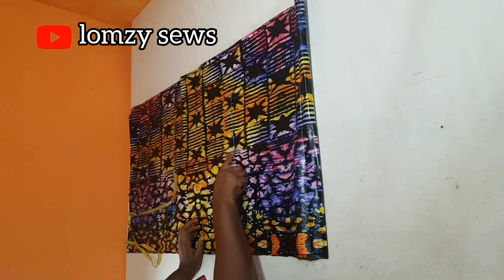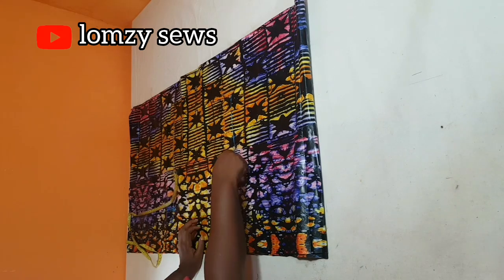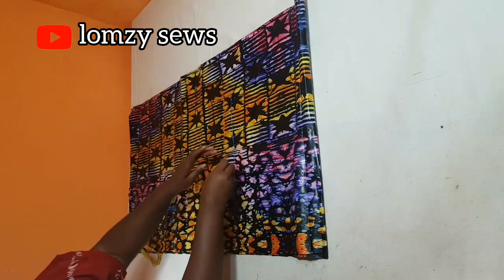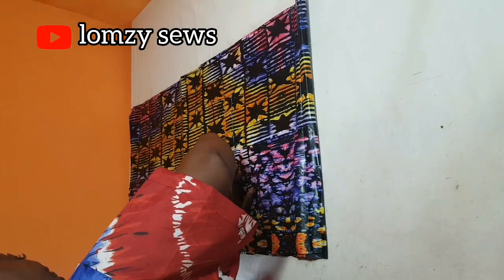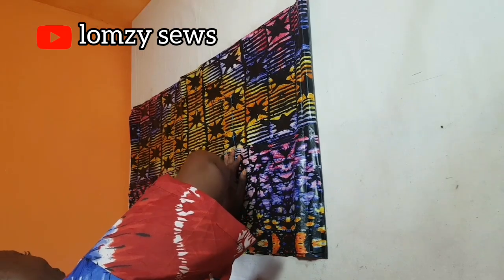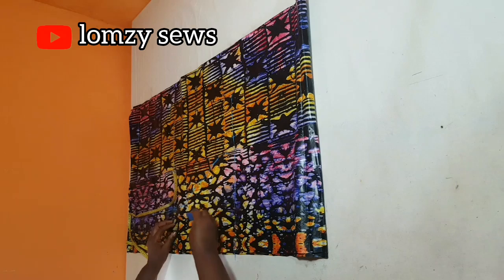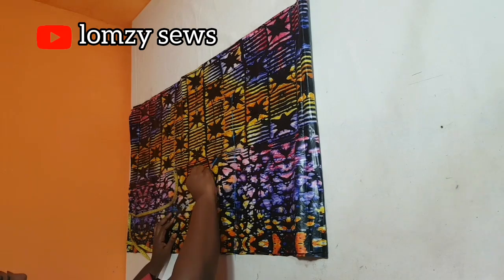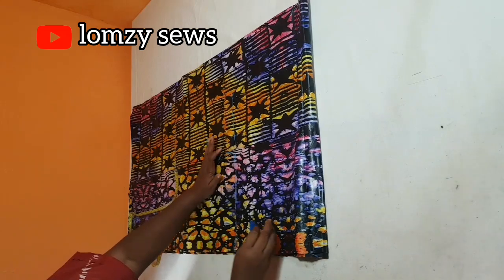Now I'm going to come to this line and make a curve to meet this point and come out this way. This is already for the sleeve, so I'm making a curve shape and coming out that way. I'm just going to cut this out so you can see the silhouettes better.